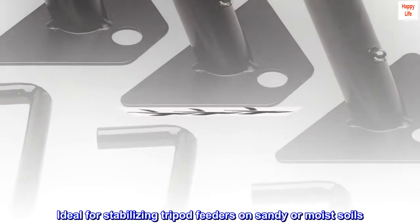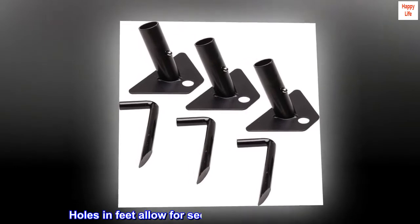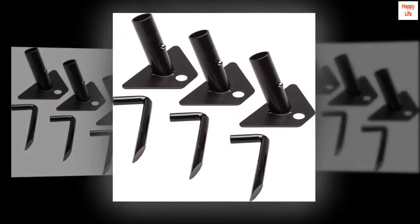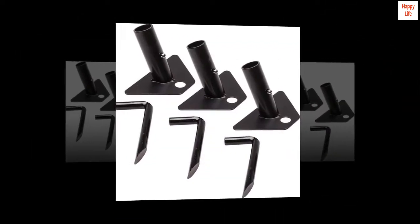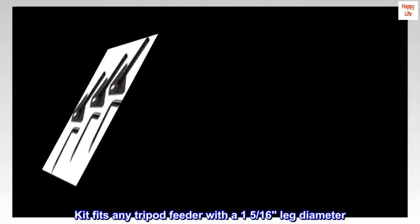Ideal for stabilizing tripod feeders on sandy or moist soils. Holes in feet allow for secure staking on hard ground. 3 feeder feet and 3 stakes included. Kit fits any tripod feeder with a 1 and 5/16th inch leg diameter.